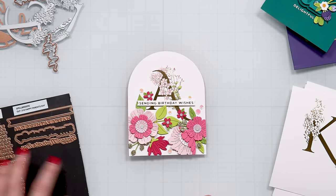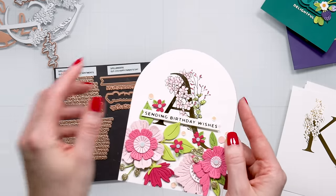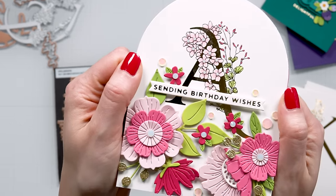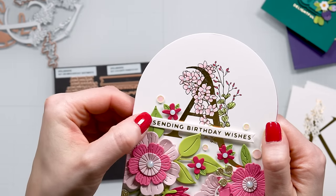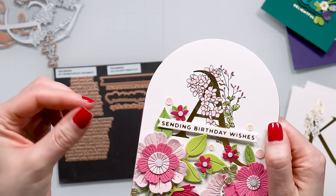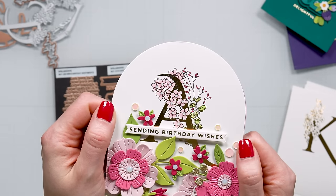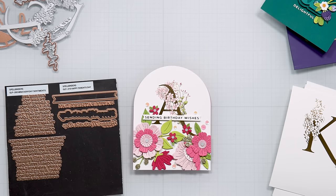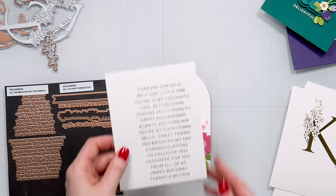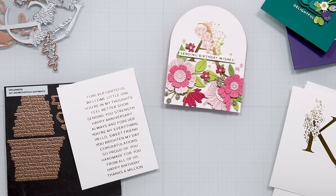Now if you look closely — this is a glimmer plate but this is a better press plate — you will notice there is a huge difference in the thickness of the line. The 'sending birthday wishes' actually has a very thick line compared to the thin and delicate lines on the letter A. If you want to have the thinner lines, you can use better press sentiments and foil them. I have foiled several of these sentiment strips and they come in a single plate.